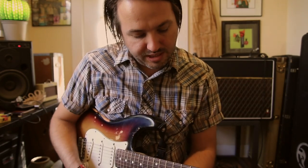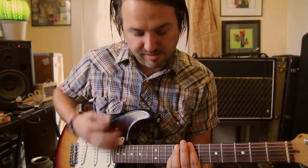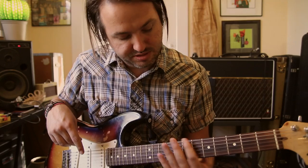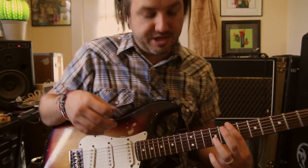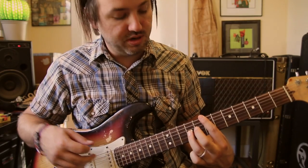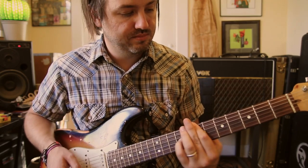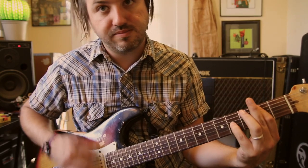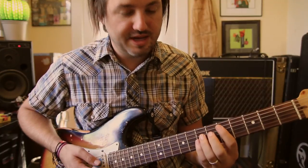The chords that go behind the hook — we start on our A. Remember we're in our drop D kind of position, so seventh fret is kind of our A, and we're going to hold the G string here with all these chords. That's A, then we're going to go down to the E on the second fret, then the B, and then our D.